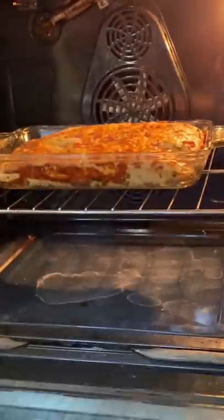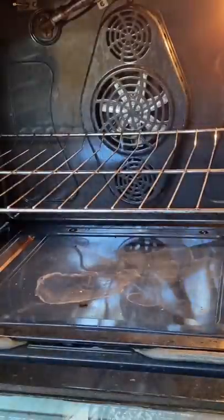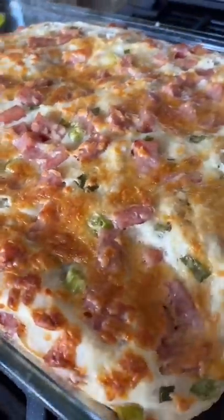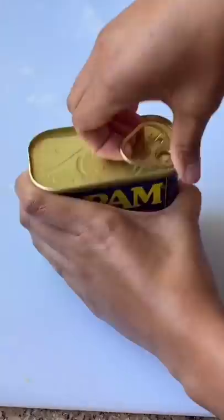The bread should be nice and fluffy, mildly sweet, which contrasts with the saltiness of the Spam. You could eat this on its own, or I liked dipping it in some marinara sauce. Who wants some?